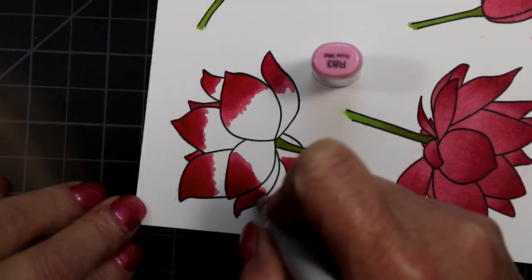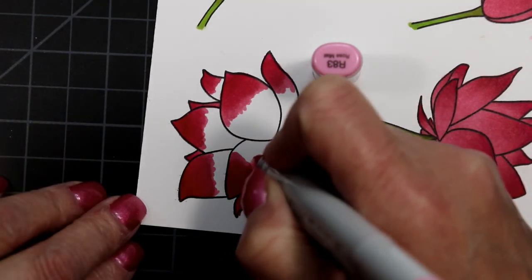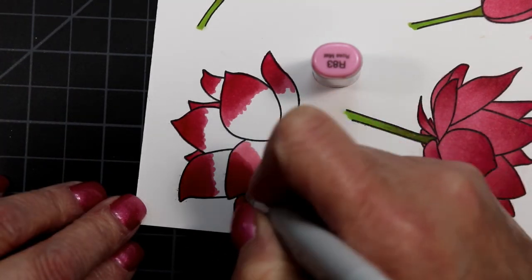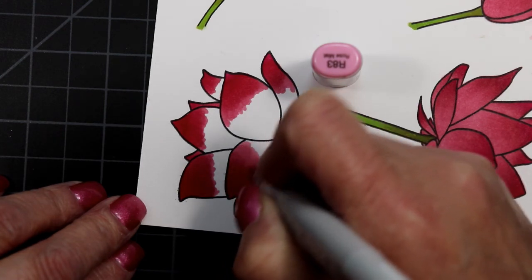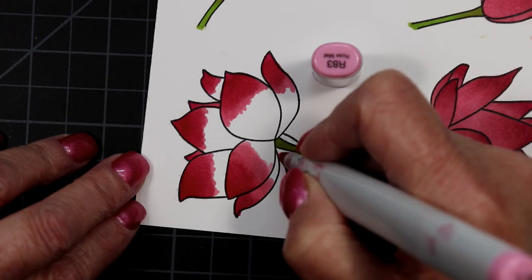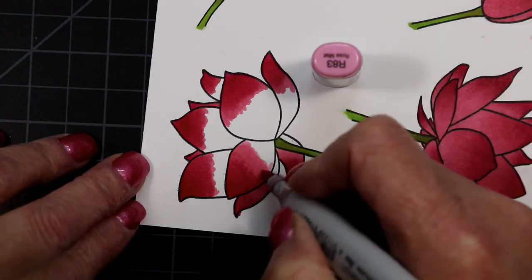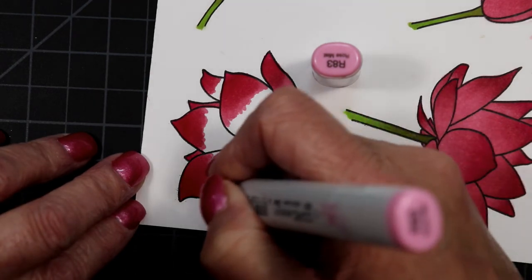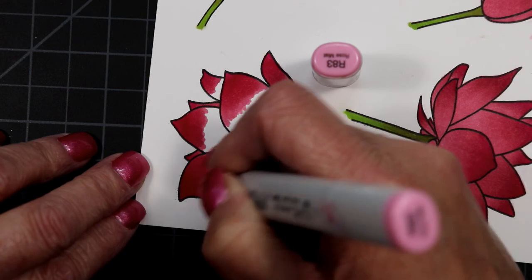From RV09 I went to R85, R83, and R81 — those are my pinks of choice. That blend works really well together. I also use RV09 with those pinks because I like the way it blends with them. I also use RV34 with that group as well.